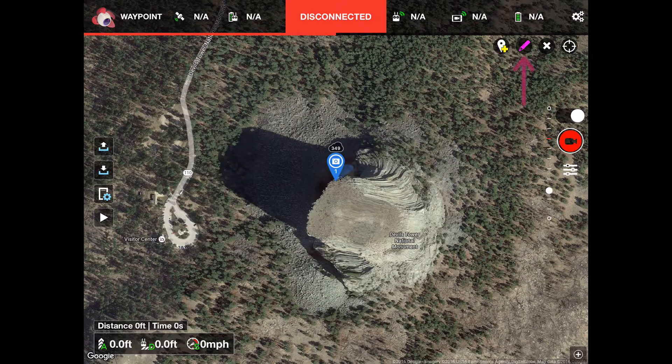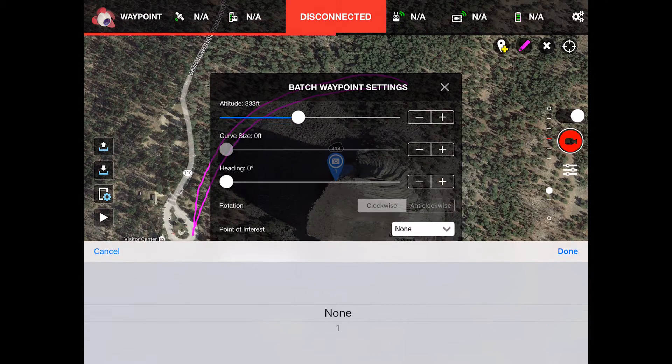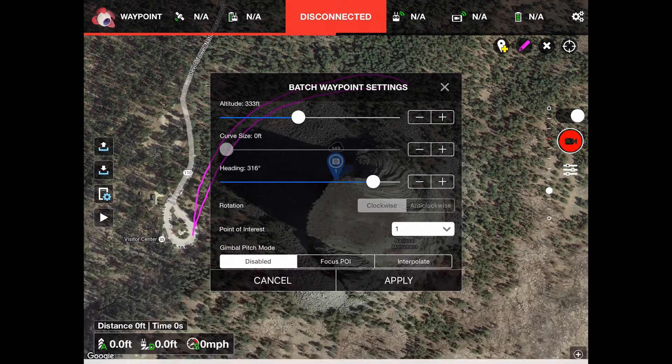Now I select the draw tool and drag out a path that I want the Phantom to fly. Once I let up on my finger pressure, Litchi presents me with a dialog box that allows you to set the altitude and other parameters for all of the waypoints at once.